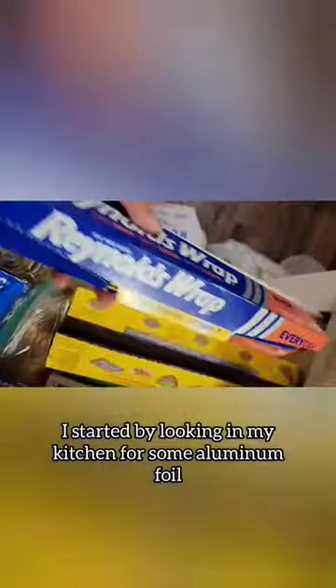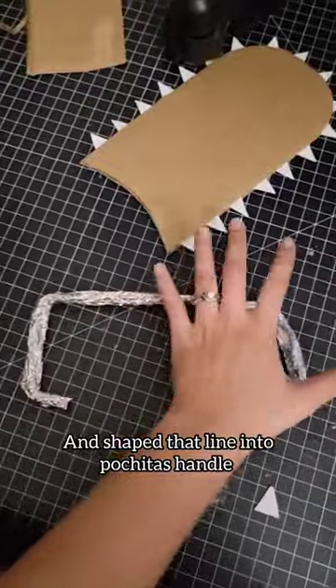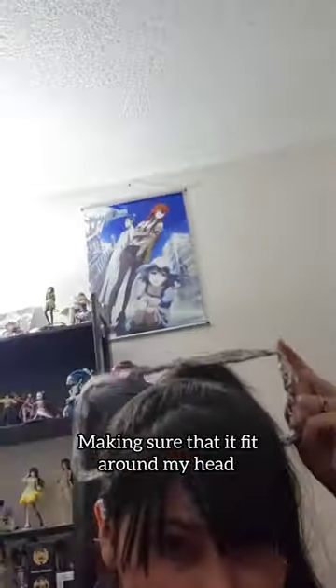I started by looking in my kitchen for aluminum foil. I took a long strand and squeezed it into a long line, then shaped the line into a Pochita handle, making sure that it fit around my head.